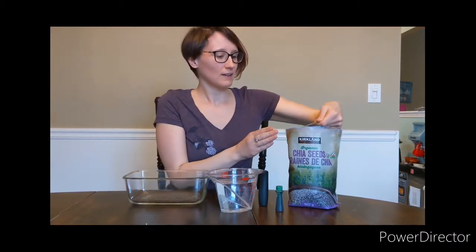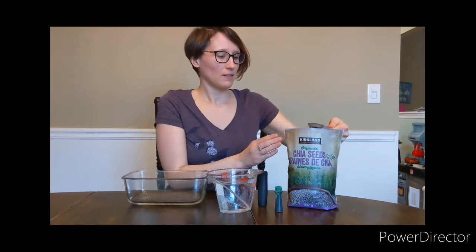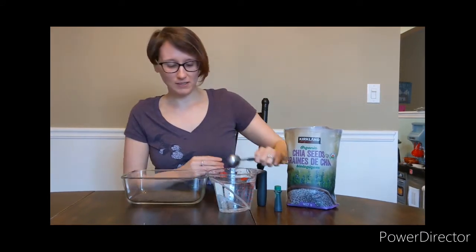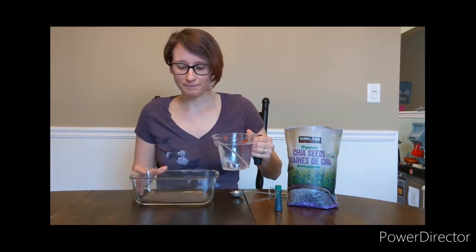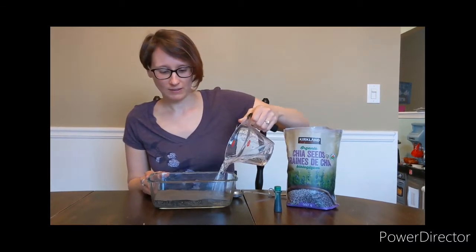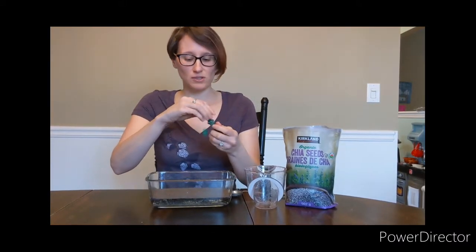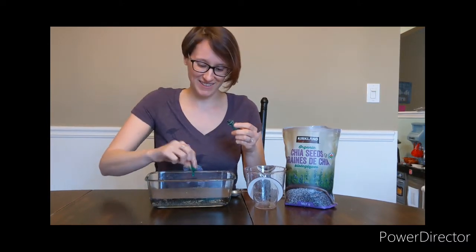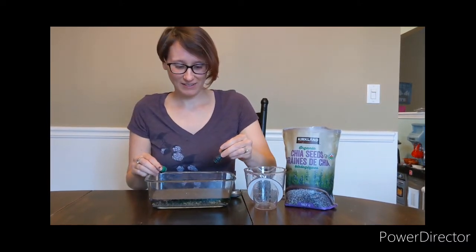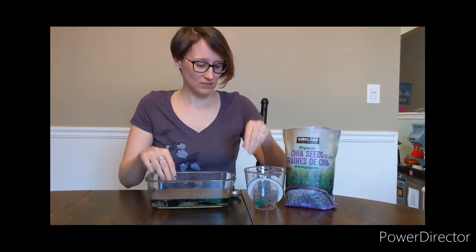We need one, two, three tablespoons of chia seeds, and then two cups of water. Let me just pour it on in. And then add some food coloring, as much or as little as you want. And then just give it a little mix.